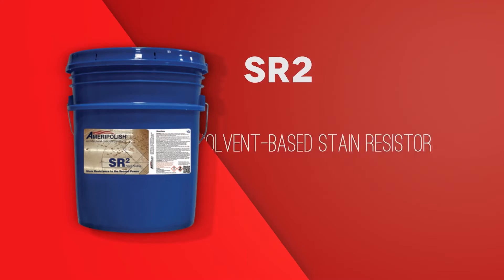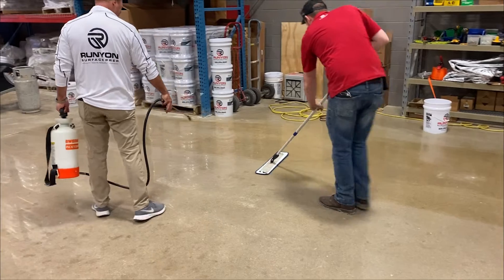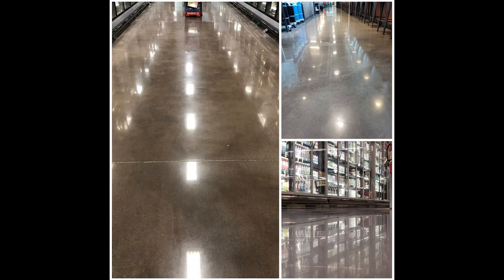SR2 — this is a non-topical sealer. It's fully penetrating, it's a breathable material, it doesn't trap moisture in the floor. It's great for stain resistance for commercial and industrial applications.